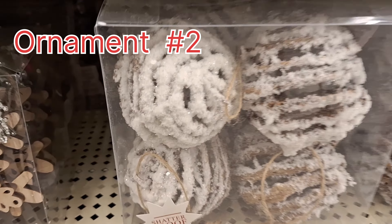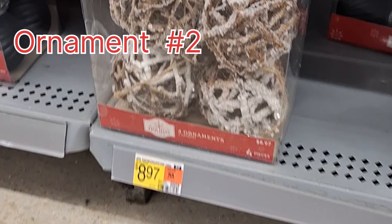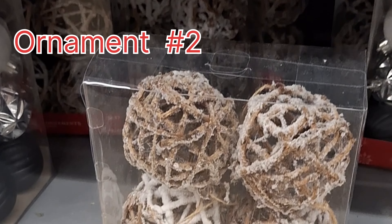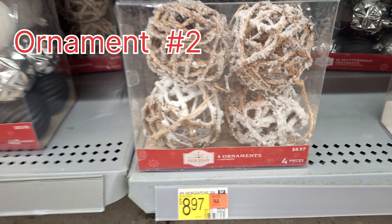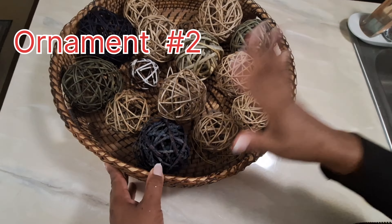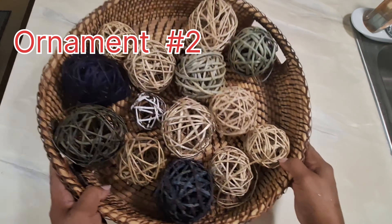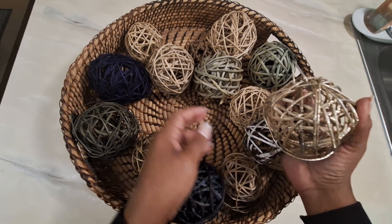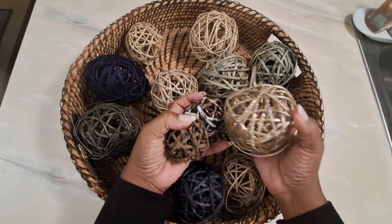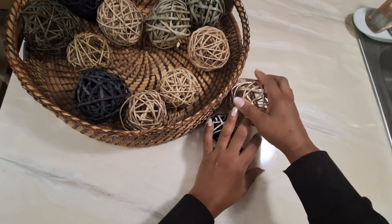For the next ornament I also saw it in Walmart, not just Hobby Lobby, and these are the ones that gave me the idea I could use items from around my home. These are decorative balls I already had at home in a basket displayed on my coffee table — I wanted to use these because they were just sitting there and I knew I could use a few of them for this project.